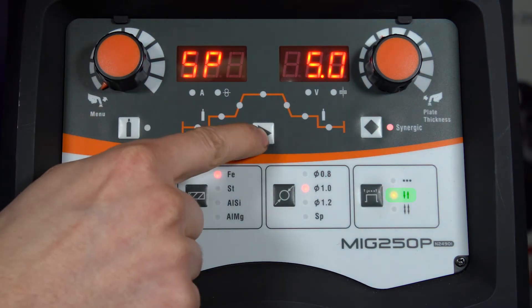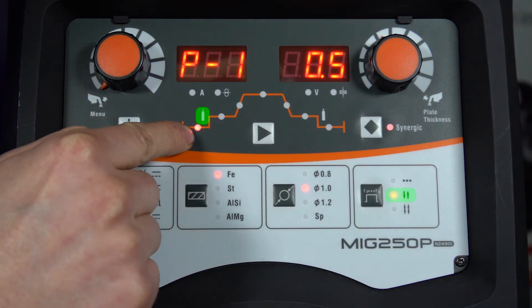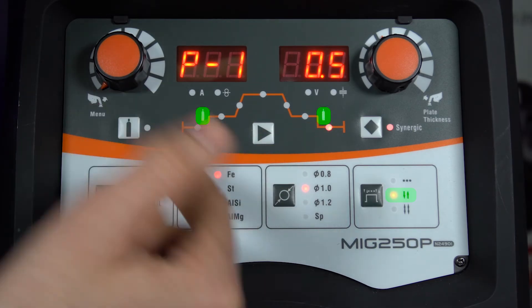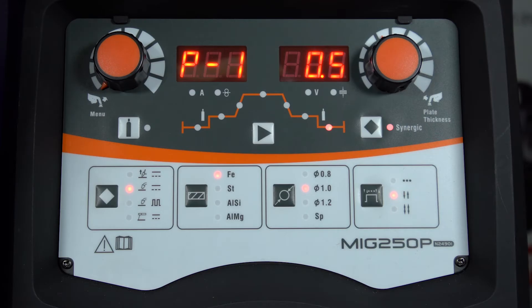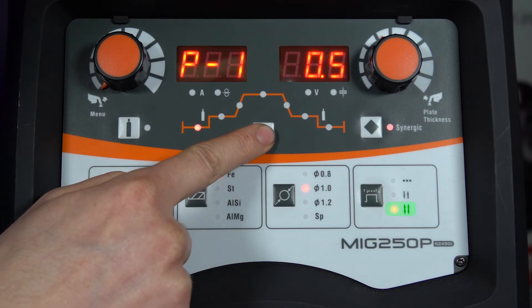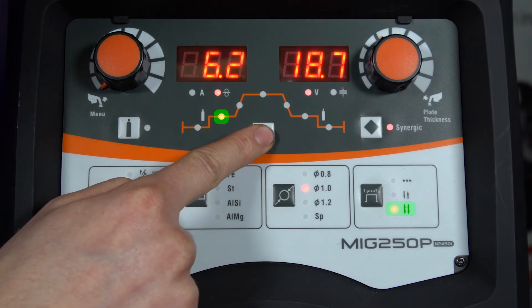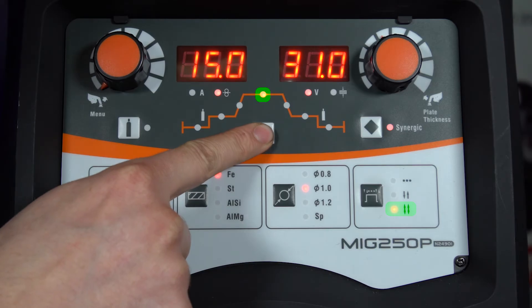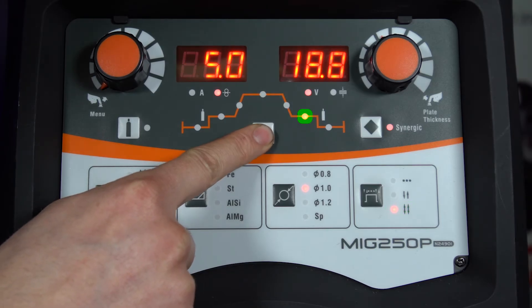In two-touch on the menu, all we can adjust is the pre-flow and the post-flow gas time. To enable the start current, up slope, down slope and end current you need to be in four-touch operation. The way this works is you press and hold the trigger to get your start current and your up slope, release to get your peak current, and then press and hold again to get your down slope and your end current.